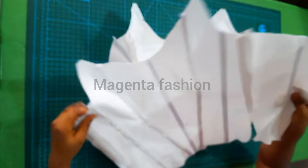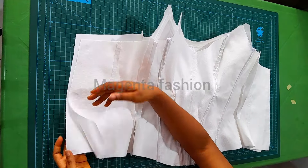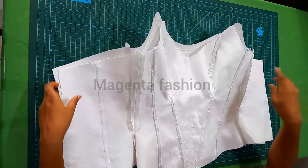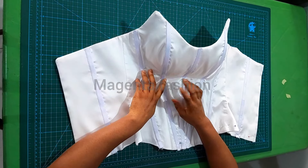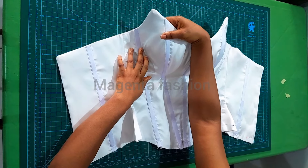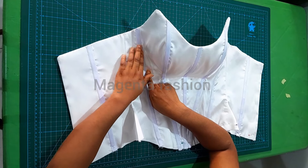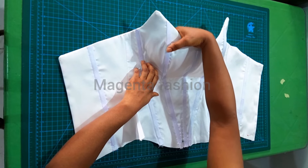After pressing, I'm going to turn it with right sides facing each other. I'm going to close the neckline, starting from the center back — sewing from one end all the way to the top, then half an inch around the neckline, all the way to the hem. After that, match the necklines, turn it inside out, and give it a really good press. I'm done, and I want to make some explanations.